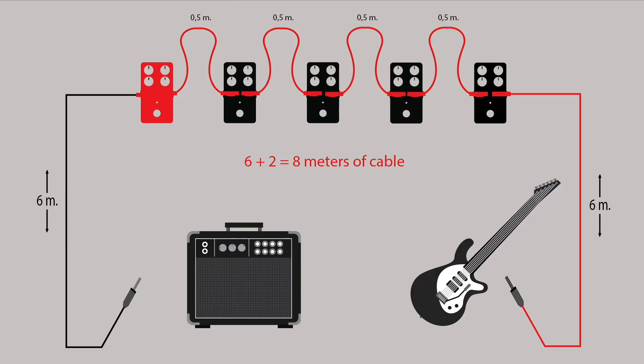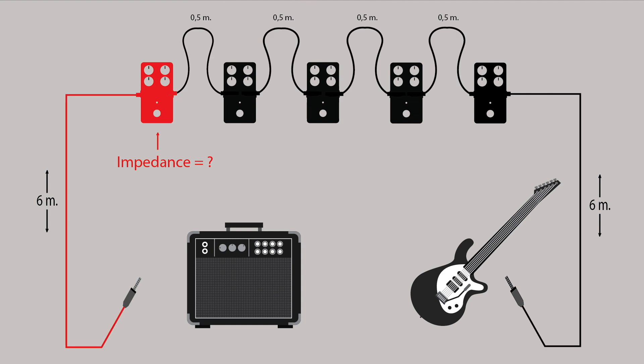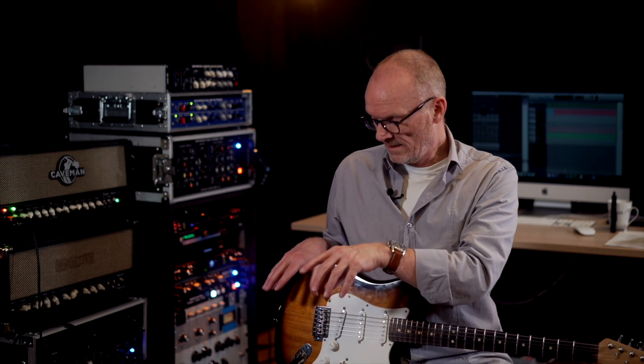Now you turn off the first stomp box and activate the last one. Your guitar sees six meters plus two meters — that's eight meters of cable — and that box, whose output impedance we don't know, has to drive six meters of cable back. Depending on what's on or off, everything is loaded differently. We haven't even touched the problem of cross-loading between stomp boxes: one stomp box may have a 100-ohm output impedance, the next one has 10k, which means following stomp boxes will be loaded differently depending on which ones are on or off before them. The result is total anarchy and chaos on a pedal board with true bypass stomp boxes.